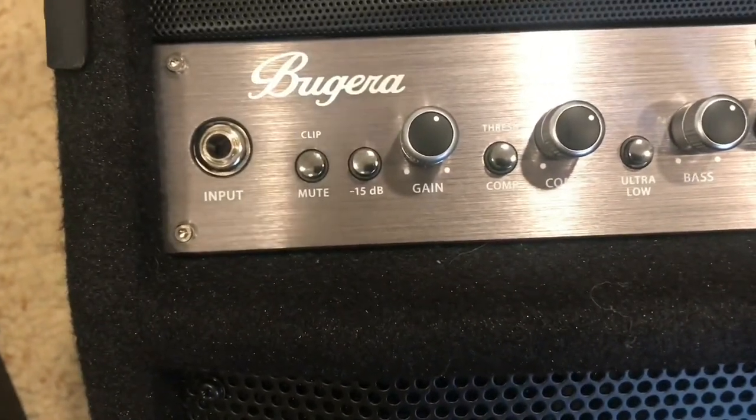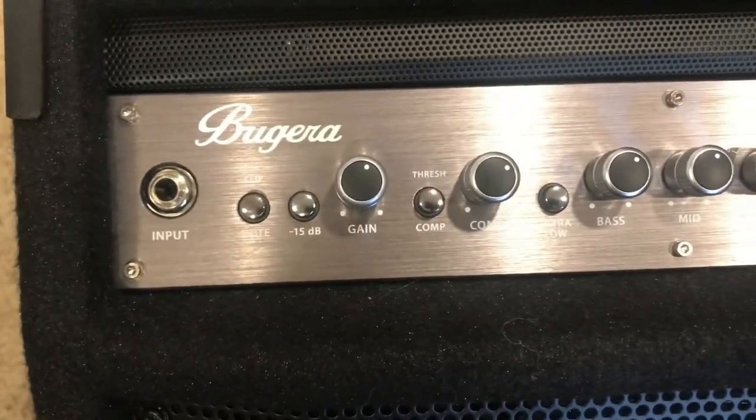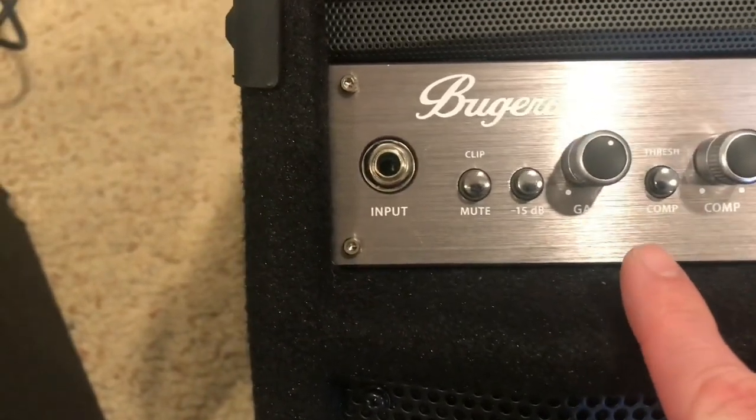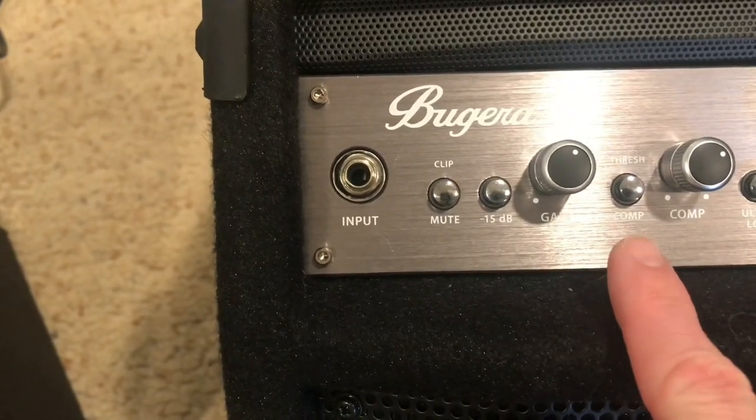We also have a compressor, and that compressor is really good to help with the sustains. It just gives it a better sound — it lasts a little bit longer. There's an extra thresh and compression button.